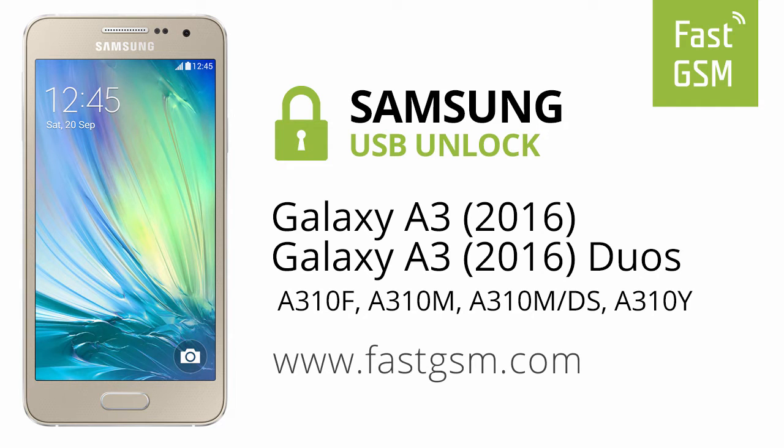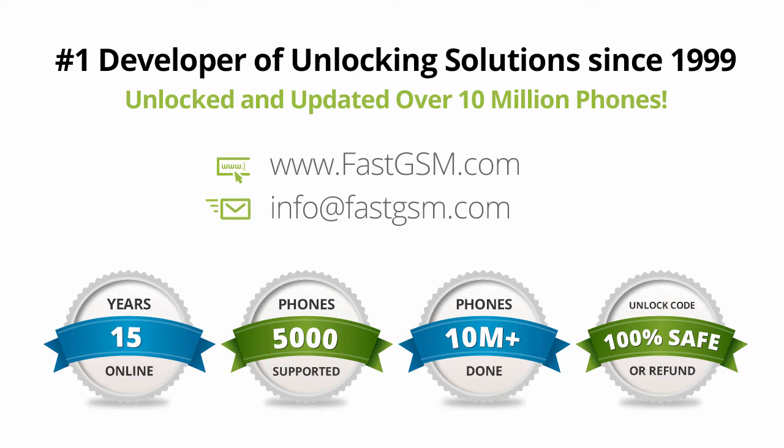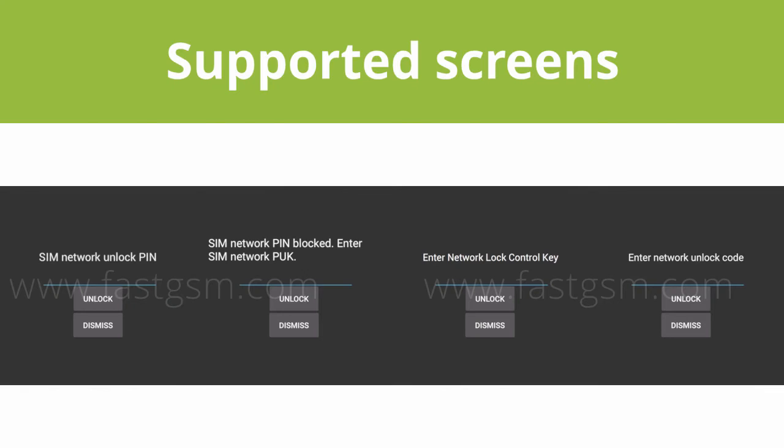Hi! This video shows you how to unlock a Samsung Galaxy A3 2016. This user-friendly service can be purchased at FastGSM.com, the number one unlocking solutions developer.